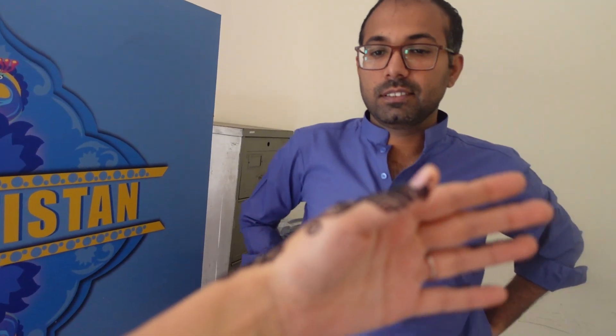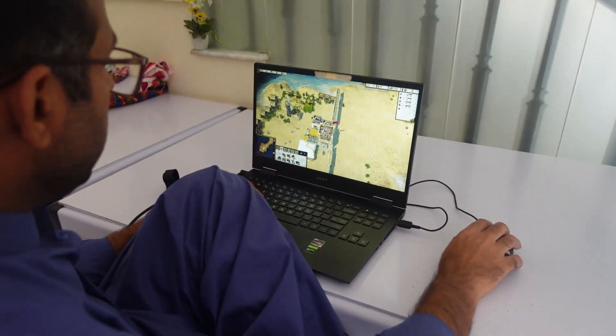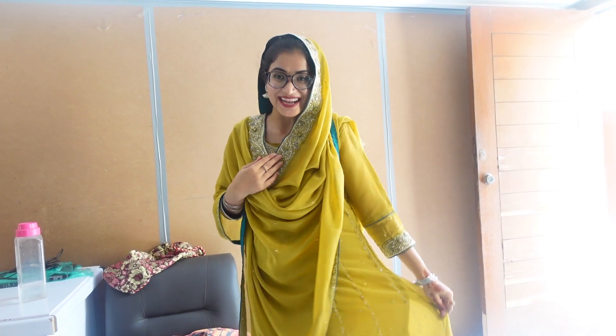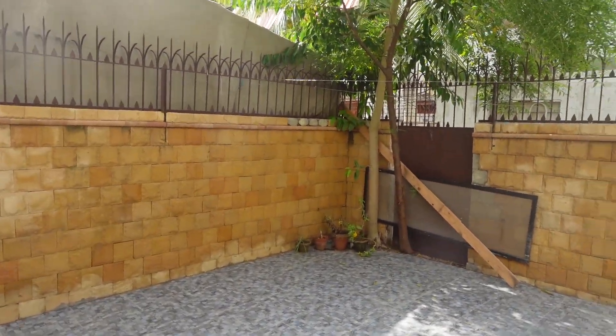Let me show you what Ali is doing on Eid day — he is playing video games. He loves playing video games and he is doing that while we are getting ready. I am ready! Fouzia is ready too. This is how my outfit looks — it's one of my wedding dresses. We are just waiting for Ruth, then we are going to take a family photo. We are trying to find a good spot for the photos.